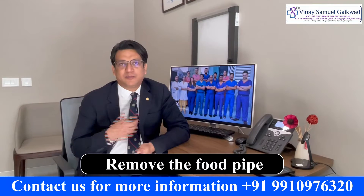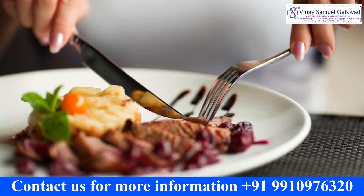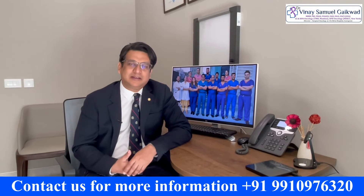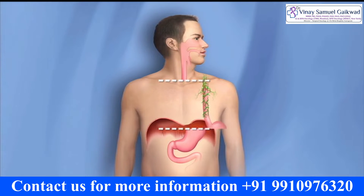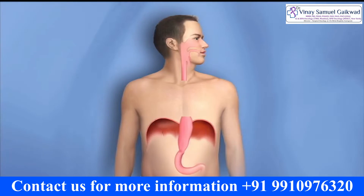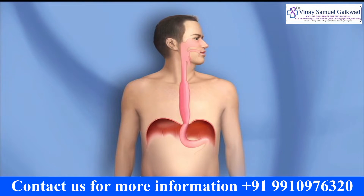Many times we get this question: when we remove the food pipe, how will we be able to eat food? The answer is that when we remove the esophagus or food pipe, we usually replace it with the stomach. We make a tube out of the stomach, which is a very elastic and large organ. We shape that into a tube and then join it to the remaining part of the food pipe, which is usually in the neck.